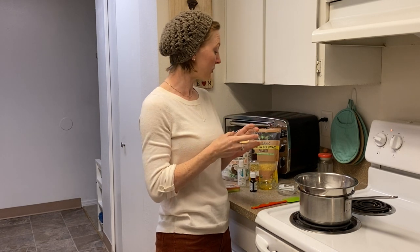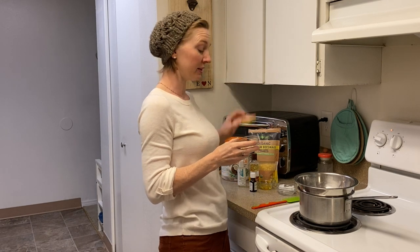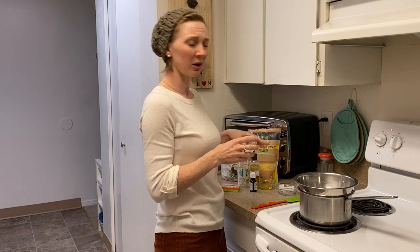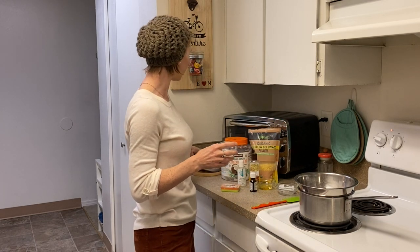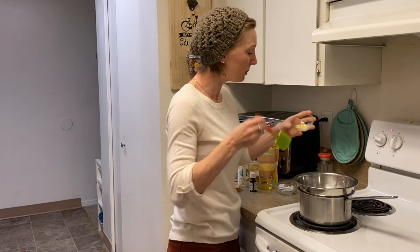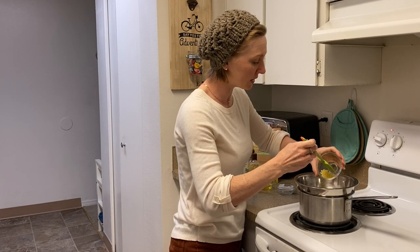We're going to use about a teaspoon of beeswax — that's going to be about 3 to 4 grams. I'll leave all the measurements in the description below so you can scale this for your size container. I measured everything by weight; I think it's a little easier than measuring oils and butters in teaspoons and tablespoons. But if you don't have a kitchen scale, you can totally measure with measuring spoons — I'll leave that in the description.